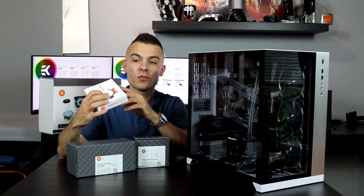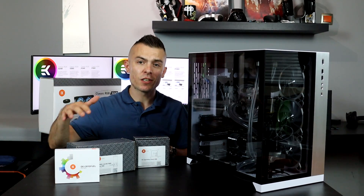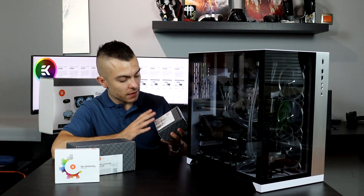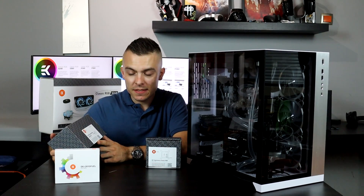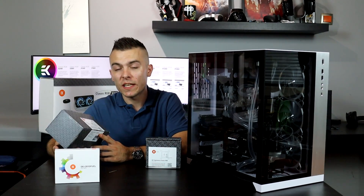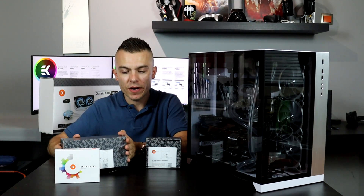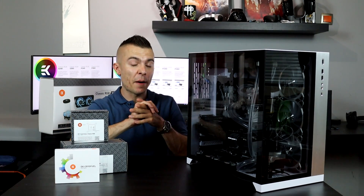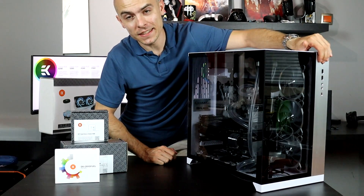You can mix, pick, and adjust the dye however you like. But that's just a side mention — today we're talking about setting up the loop. This is the CPU block, the EK Supremacy Classic RGB, and the pump is the EK Res 140 SPC PWM Classic RGB Pump and Res Combo. Let's turn on the PC and I'll show you what I did.